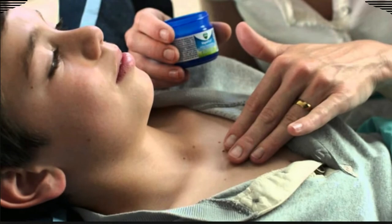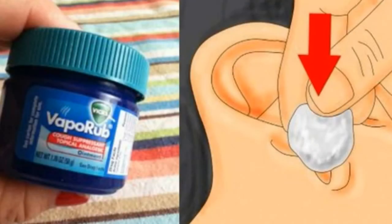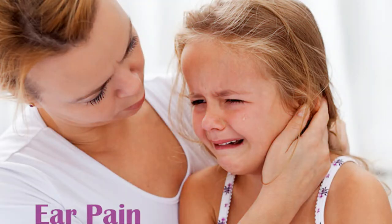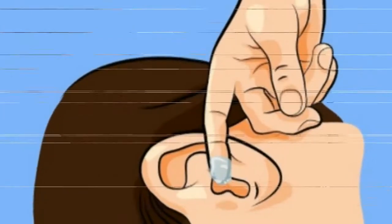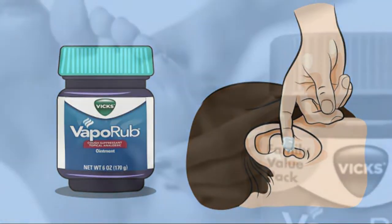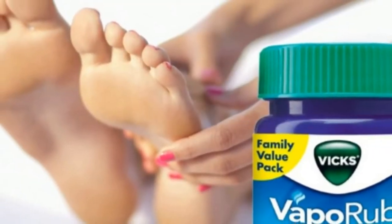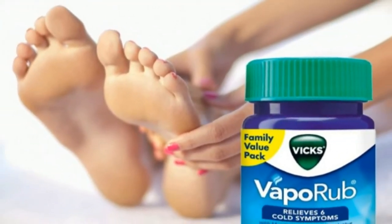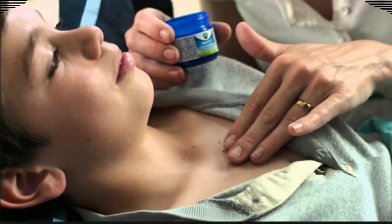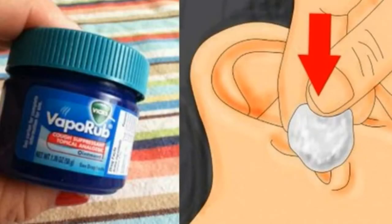Number nine: discourage scratching. Rub VapoRub onto areas of your home that your cat likes to scratch. For pet owners whose cats love to scratch, VapoRub can act as a large deterrent — helping them steer clear of certain areas and even stopping them from scratching you if they smell it on your arms or legs. Again, make sure to consult your vet to avoid any potential adverse reactions.